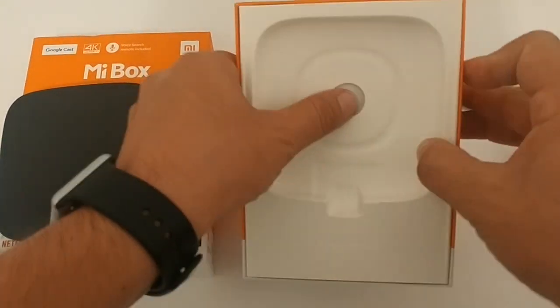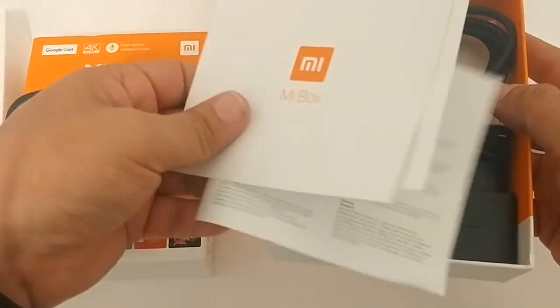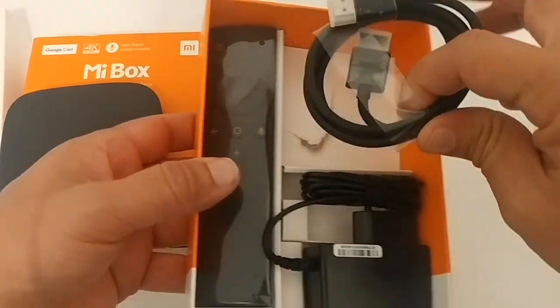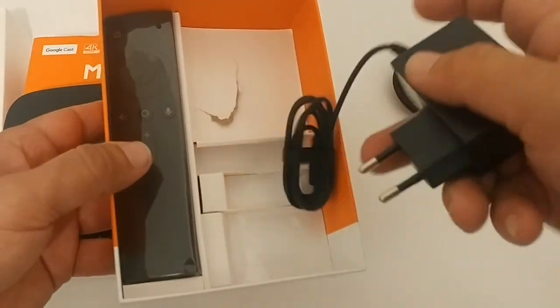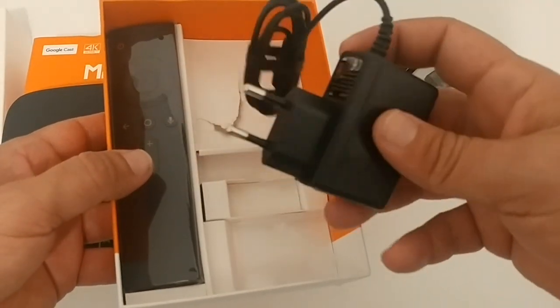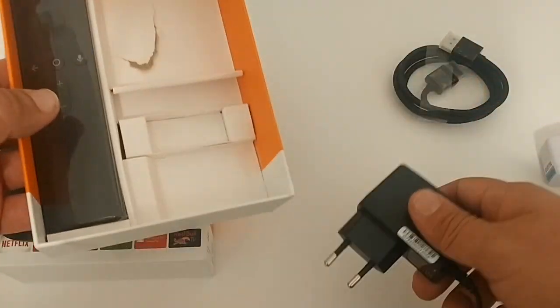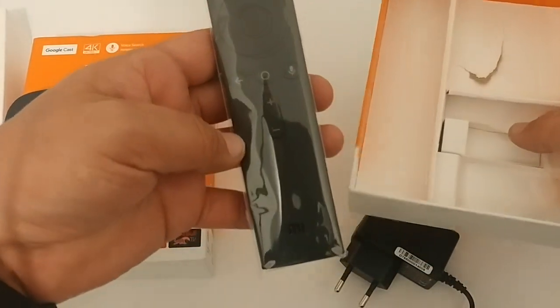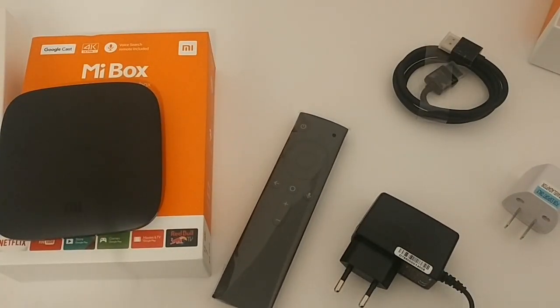Inside the box we also have some instructions and a few other things. Then there's the HDMI cable, the power source — and that's exactly why they include the adapter, since the power plug requires it — and then the remote, which is really nice.